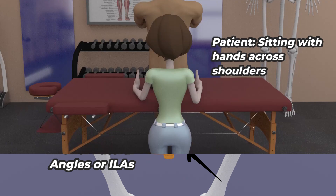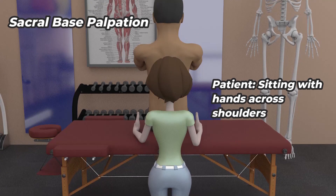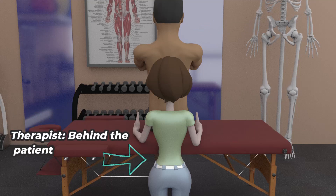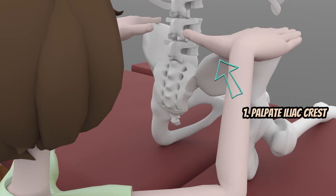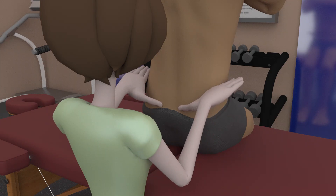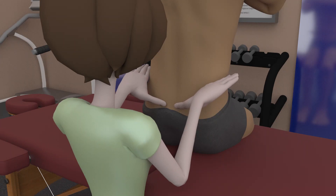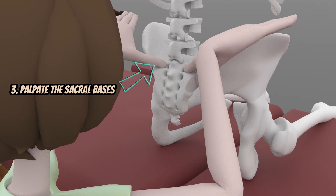To palpate the sacral bases, the patient's position is in erect, relaxed, short sitting with hands across the shoulders. The therapist will be behind the patient with the first web space of both hands palpating the iliac crest first. From there, the thumbs will slide down to palpate the posterior superior iliac spine or PSIS. Then the thumbs will go up immediately by one finger breadth to arrive at the sacral bases.